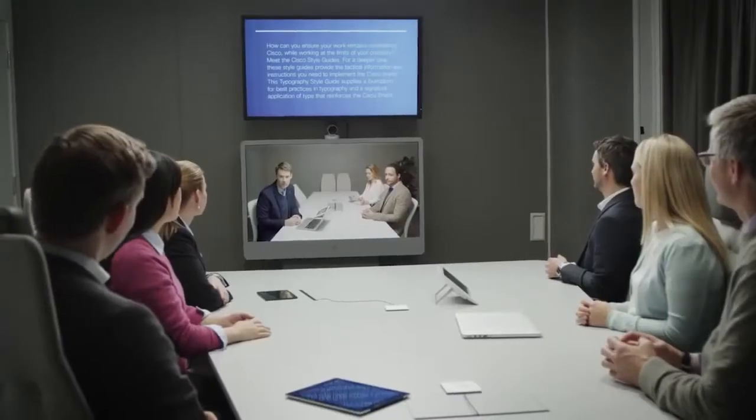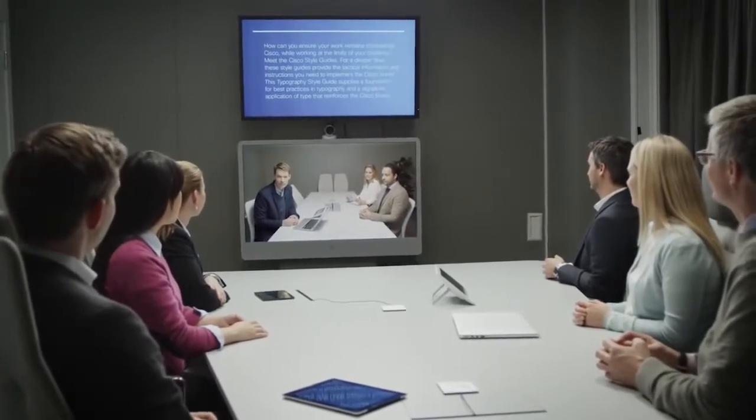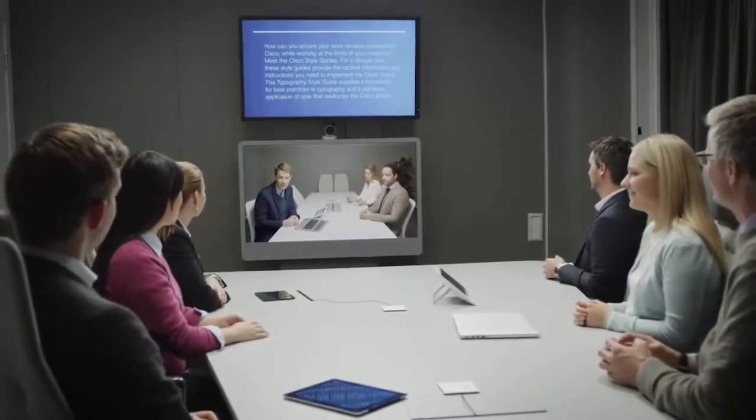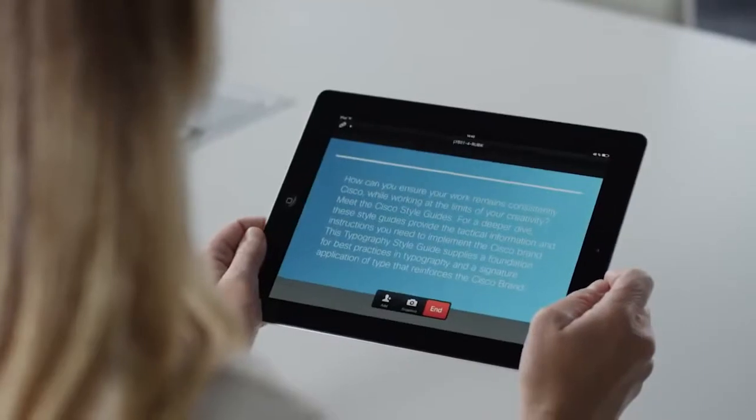It now offers the ability to attach a second display dedicated to content sharing, so you can free up the main screen for video. You can also activate intelligent proximity to allow people to view content on their personal devices.